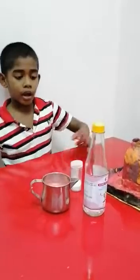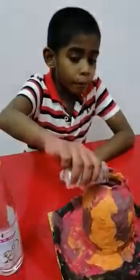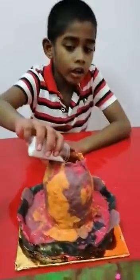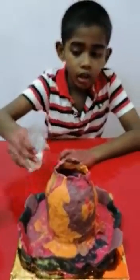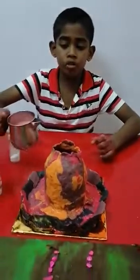Step 1: I pour the baking soda. Step 2: I pour the orange water.